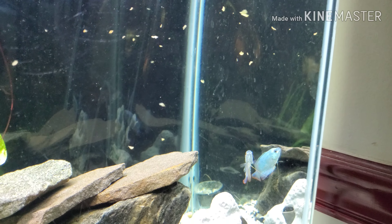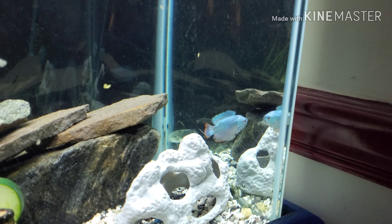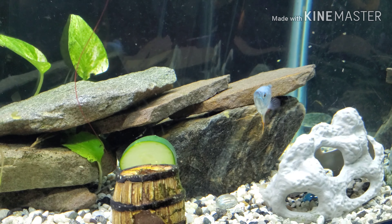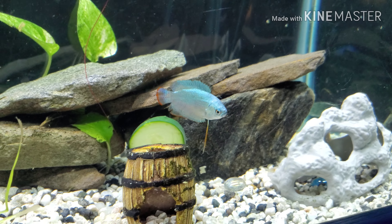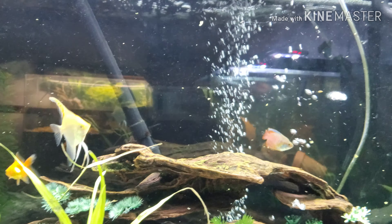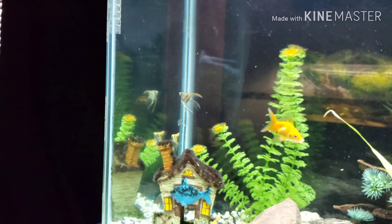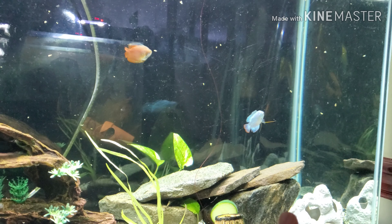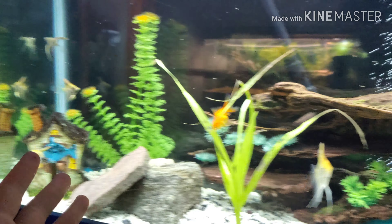This gourami right here is in the current from the filter — he likes the current, I guess. So I'm going to throw some food into the current and let it drift down. One side of the tank has current and the other side does not. He just tried to get some — boom, just ate some food. That's a great sign that everybody in here is eating. As you can see, everybody is going around the tank eating — the gourami, the angelfish. These guys are getting used to it still; it's going to take some time to acclimate.